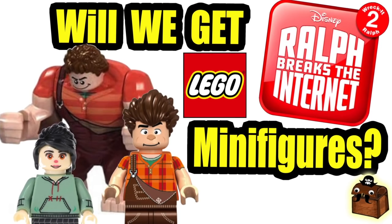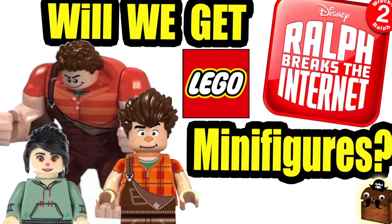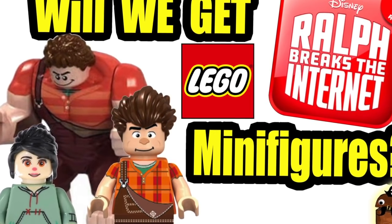You guys gotta let me know in the comments — do you think we're ever going to get LEGO Wreck-It Ralph minifigures? Let me know down below, and if you like this video, click that thumbs up button and don't forget to subscribe.